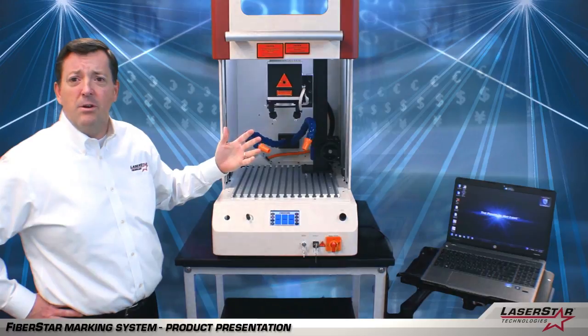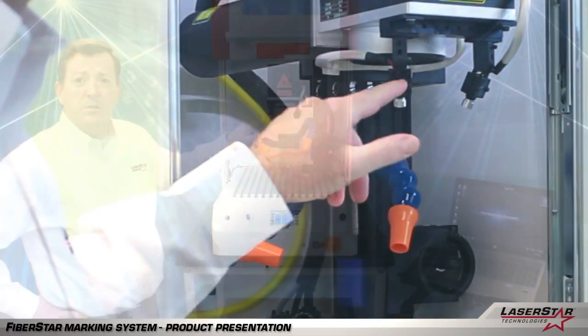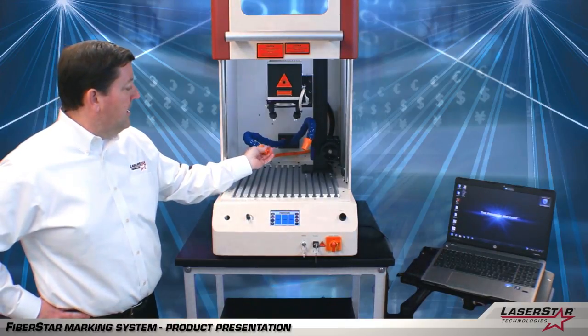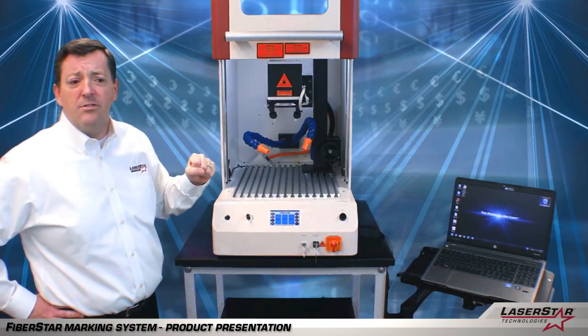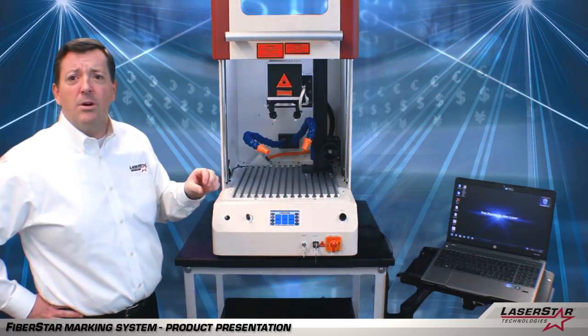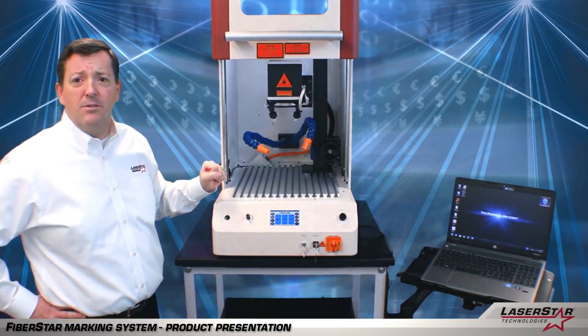Some of the accessories that we offer with the laser marking system include a pointing diode kit, which helps make sure you're in the correct focal plane, as well as an exhaust system, which allows you to extract any impurities, ablated materials, metal, plastic, etc., that could be created as the marking process occurs. We want to make sure we have a healthy environment for the user.